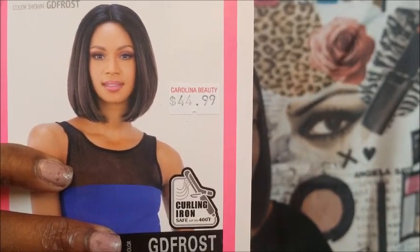This is a synthetic wig. The name of it is Taylor — it's a lace front, and the people at the beauty supply store cut the lace off for me. It was $44, but I ended up getting $10 off because this was the last one they had in this particular color.